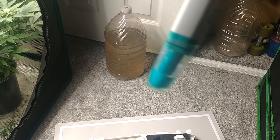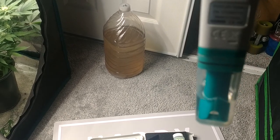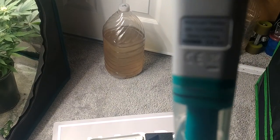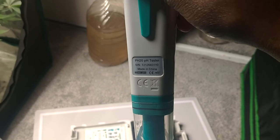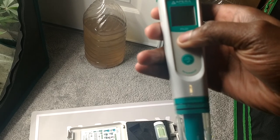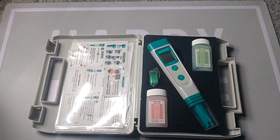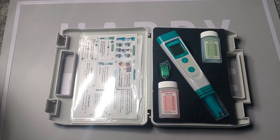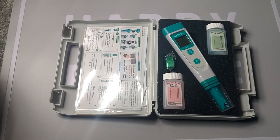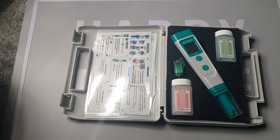The probe is replaceable, so you can still use the unit if it messes up. These are produced in China, but good quality stuff — I love this thing. It also does temperature as well. $45 on Amazon, guys, you cannot beat it. Comes with the pH solution so you can calibrate your pH pen. I'm recommending every 30 days — that's what I'm going to do.